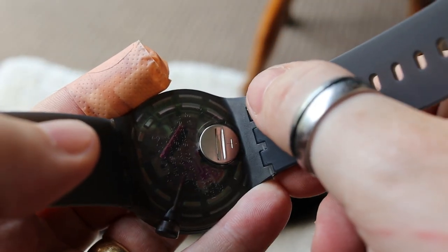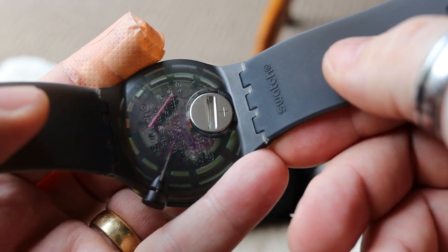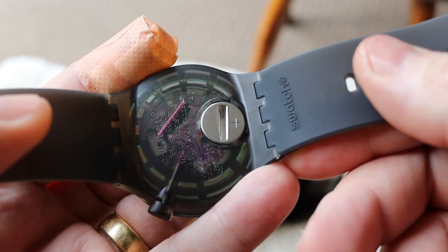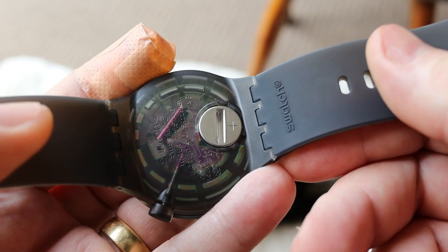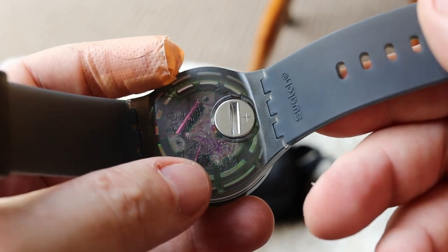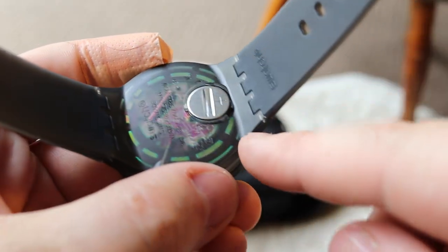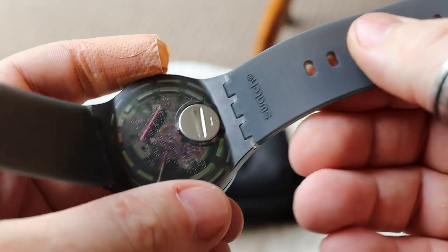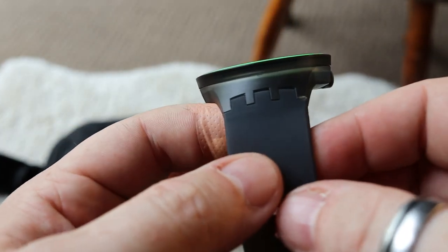Whilst on the back, you'll notice that instead of the typical two lugs either side, Swatch have a proprietary lug system. You can see it has two proprietary connectors, which means if you wanted an off-the-shelf strap - say you're in an airport and need one - you just can't get it. You have to buy Swatch watch straps from them, which is a real shame. It might be to strengthen the clasps given the plastic material, or it might be to ensure everyone goes back to buy their straps.